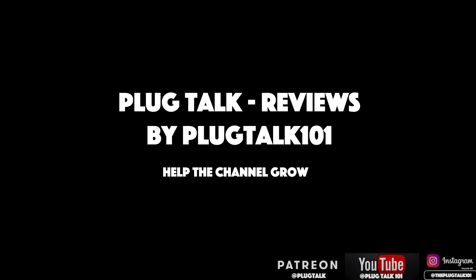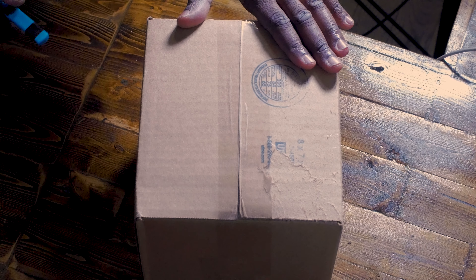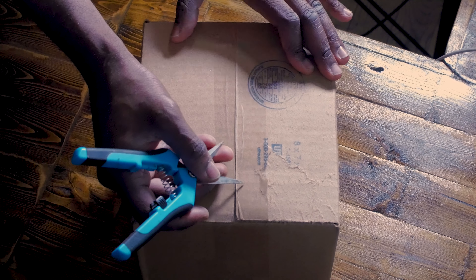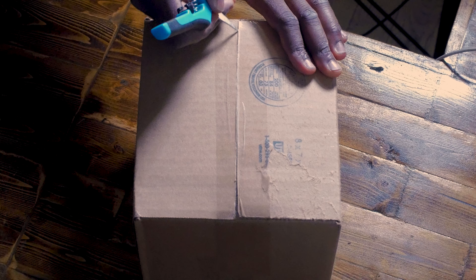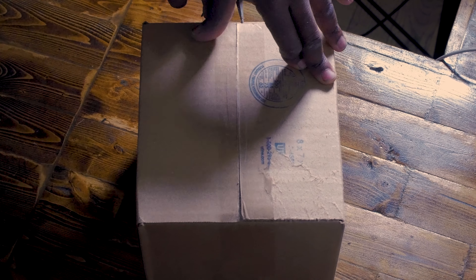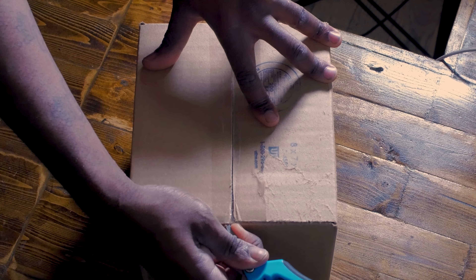Welcome back to another episode of Plug Talk Reviews brought to you by Plug Talk 101. I want to give a special thanks and shout out to my Patreon members on that channel.